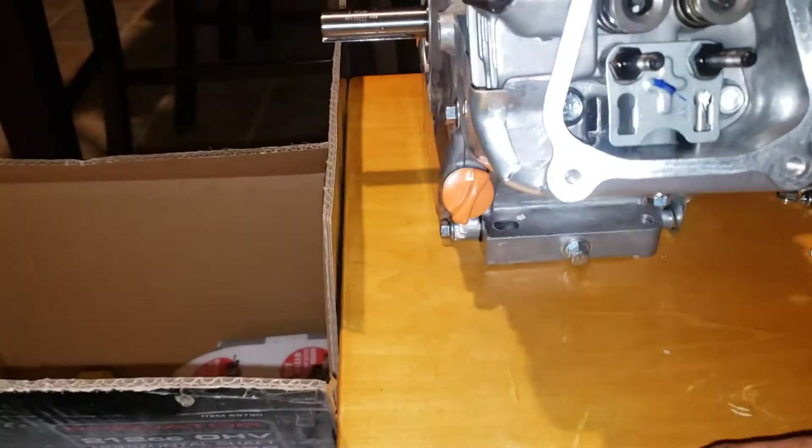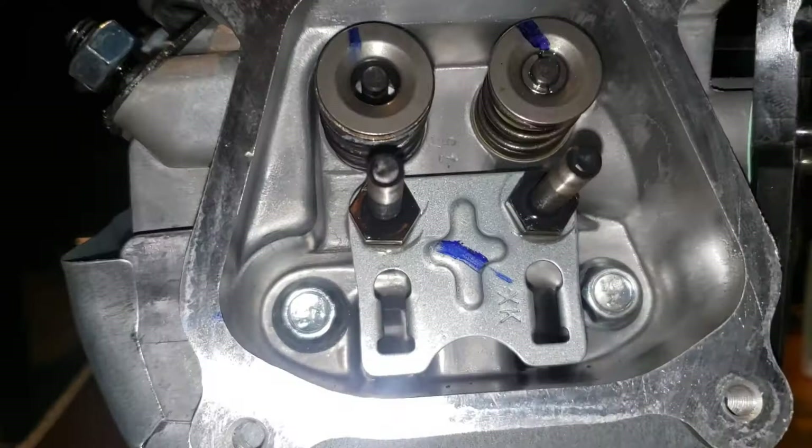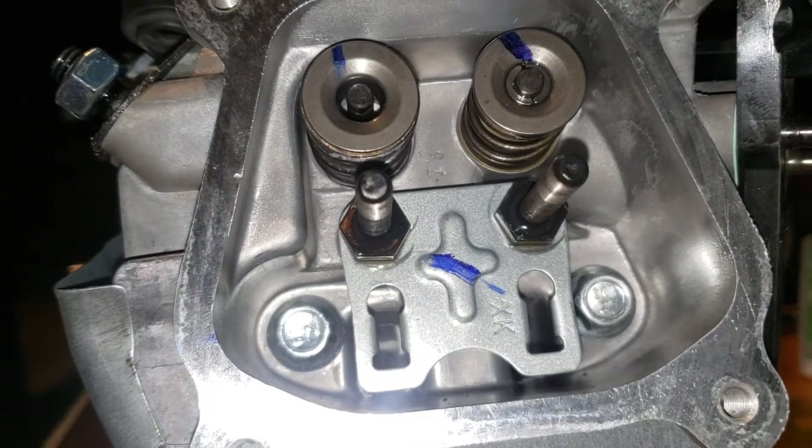So now I'm about to go ahead and show you how to put this on easy. That's my 26 pound valve springs — let's see if we can get these in there.